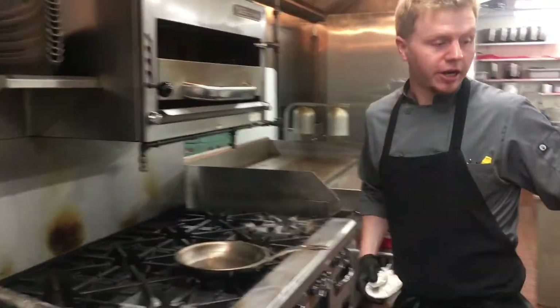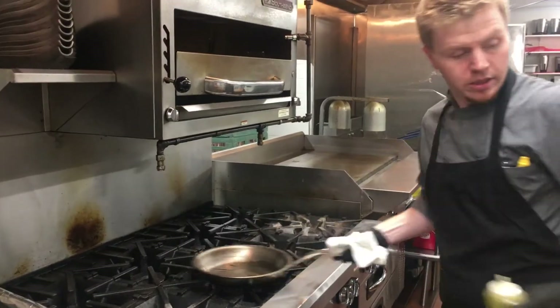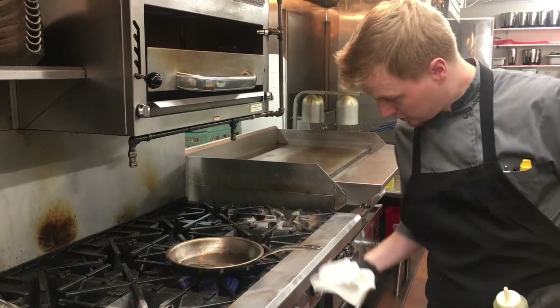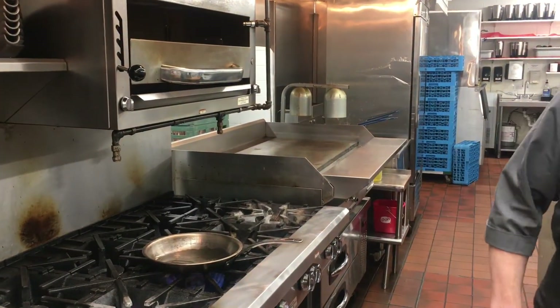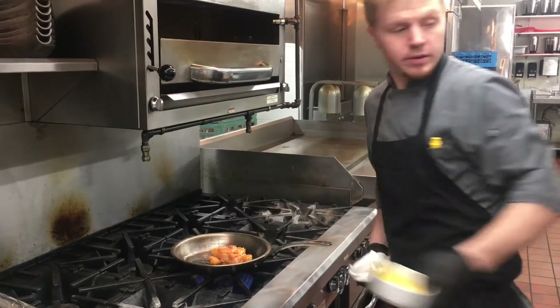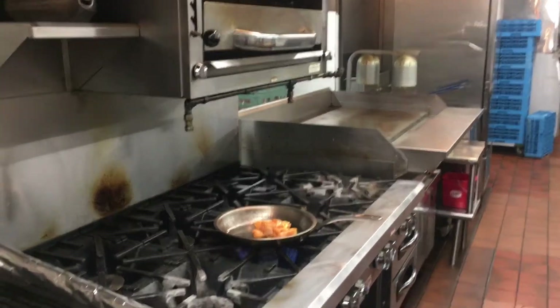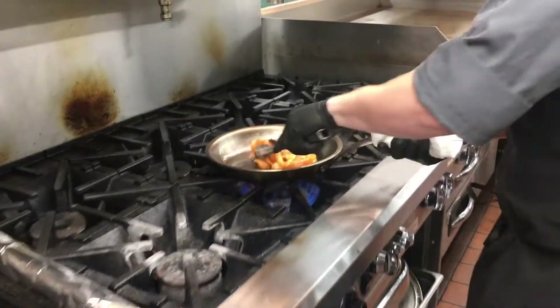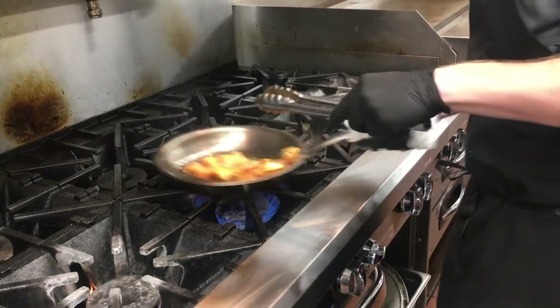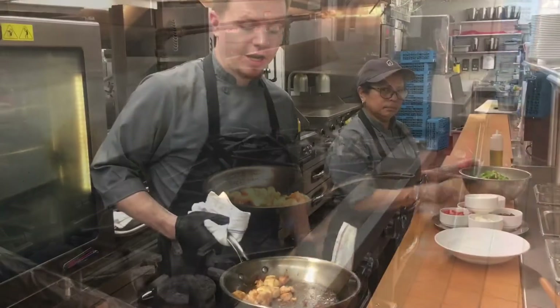I've got my pan hot here, so I'll just add a little extra olive oil here. We'll add our chicken to the pan. We're just going to let that chicken brown up for a little bit and we'll finish it right in the oven.